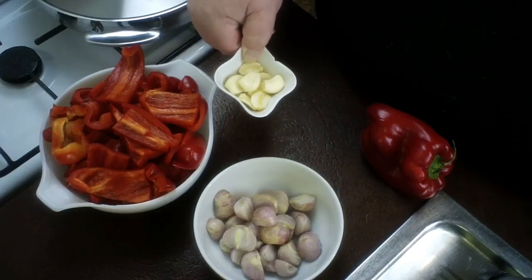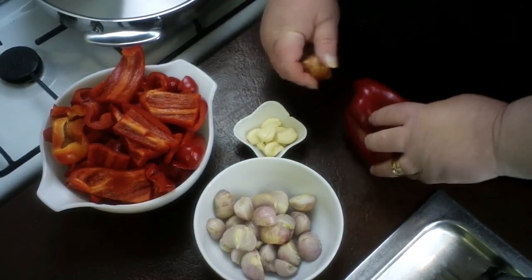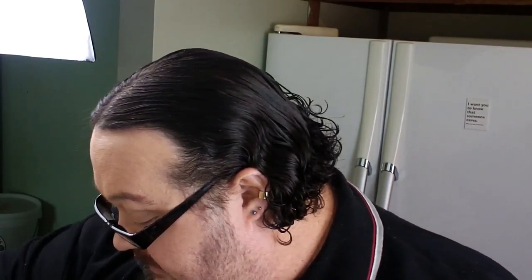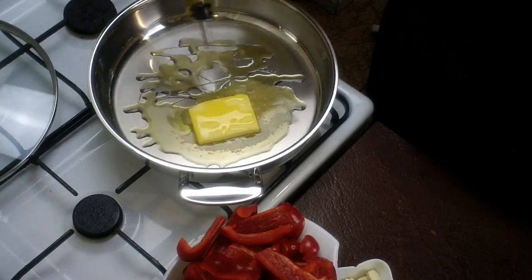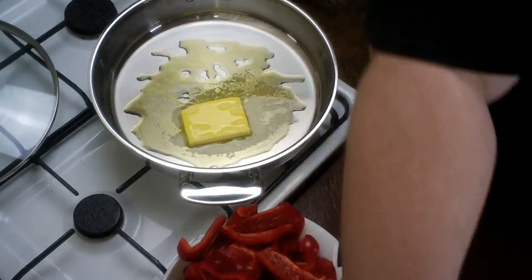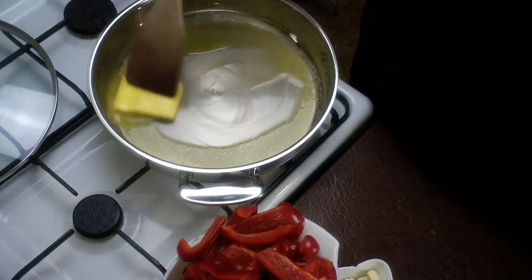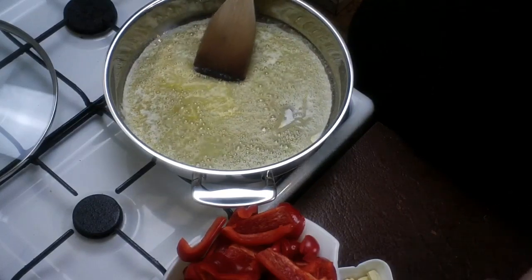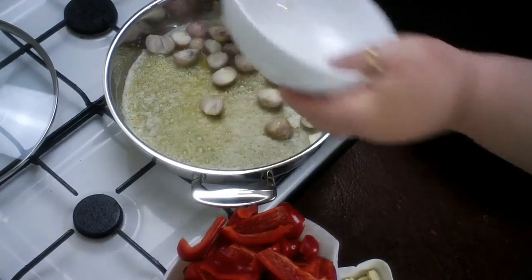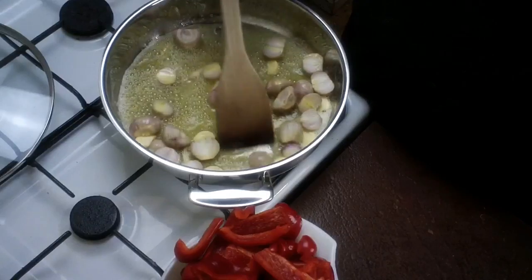Four big cloves of garlic — again, just peeled and cut in half. I'll finish cutting these up and then show you what to do with them. The next thing is to melt some butter in a frying pan with some olive oil. The olive oil stops the butter from scorching. Melt it down, then put all of your shallots and garlic in. Give them a mix around.